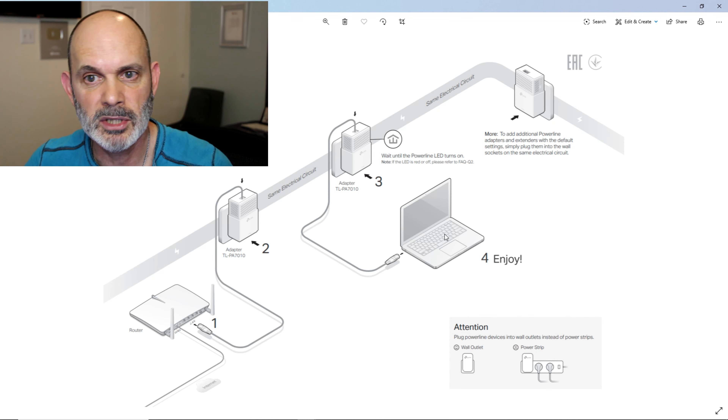These are the powerline adapters I'm using — the AV1000 TL-PA7010 kit. Links for this hardware are in the video description below. They work great and they're quite fast. Here's what you should have on each adapter when correctly connected to both routers: three green lights — a power light, a link light, and an Ethernet light. If you don't have that, hit the pair button for over a second on each one of them and establish a connection as I show in the video about connecting these things together.